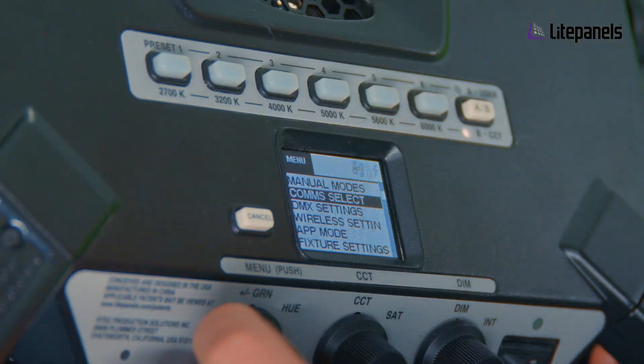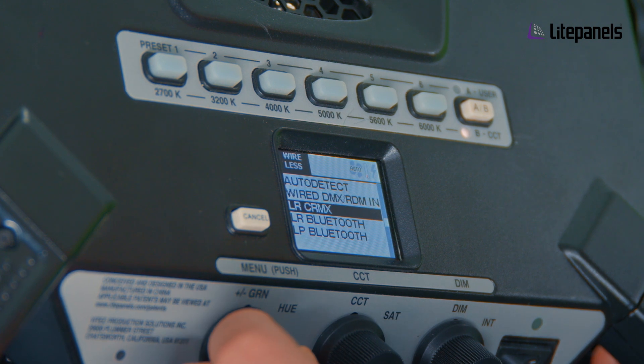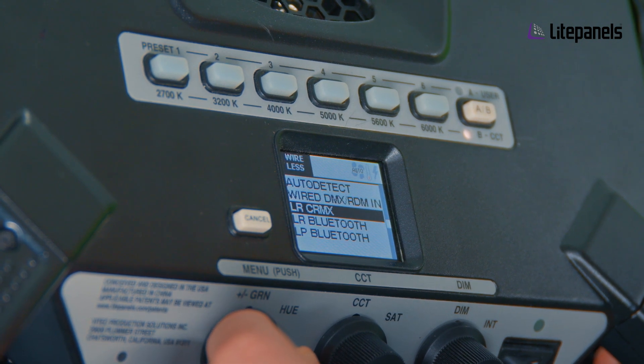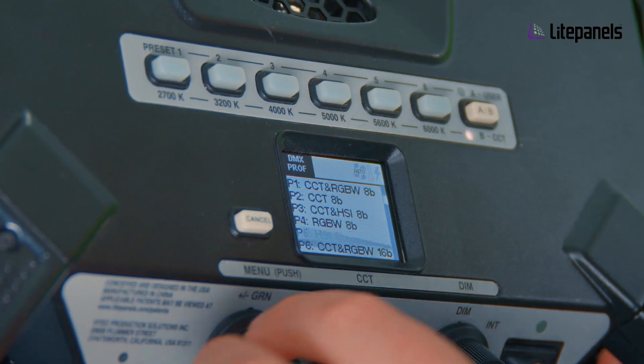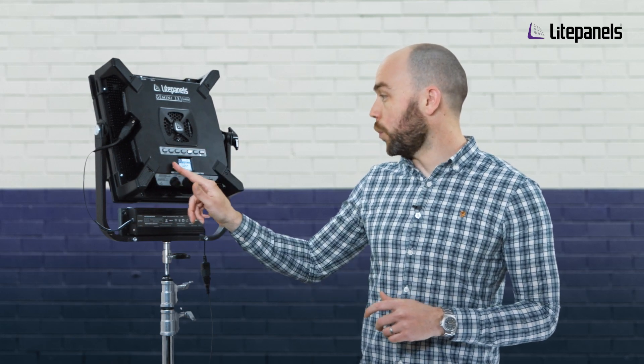Within CompSelect you've got all the different ways you want to control your Gemini fixture, whether you just want to leave it on auto detect mode or whether you want to use wired or wireless DMX or any of the Bluetooth modes. Within DMX settings you have your DMX profiles — what we used to have on the home menu for DMX Fast Select — but they are now located within DMX settings, so all of those are available as a quick reference.